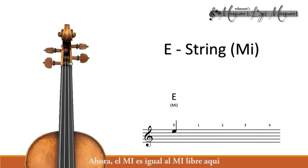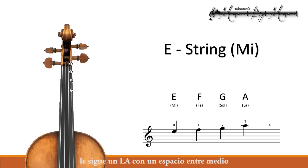This E note is the same as the open E note right here. After the E comes an F — there is no space between the E and the F, so this F is very close to the nut. Now we have our G note; we leave a space in between. After that comes the A with a space in between. And our last note that we'll be viewing here is the B — we leave a space again. Let's review all those notes; we'll start with the open E. Great job! Review those notes as many times as it takes, just like you did with the other strings.